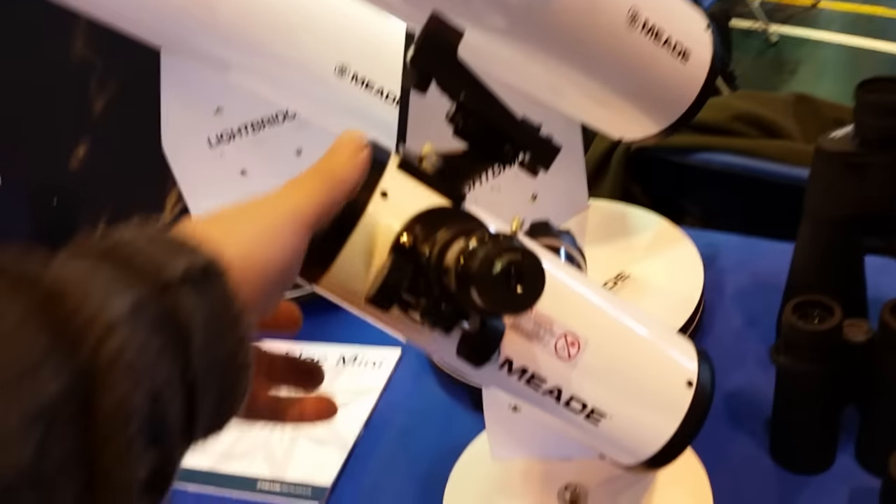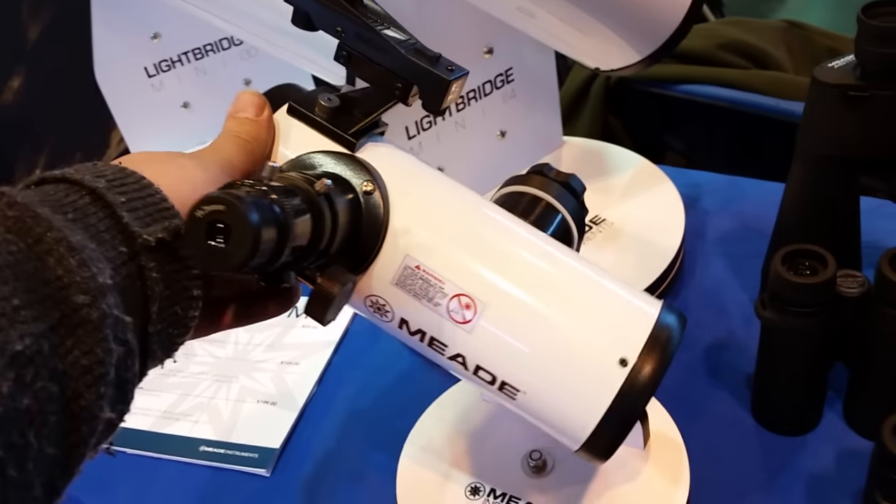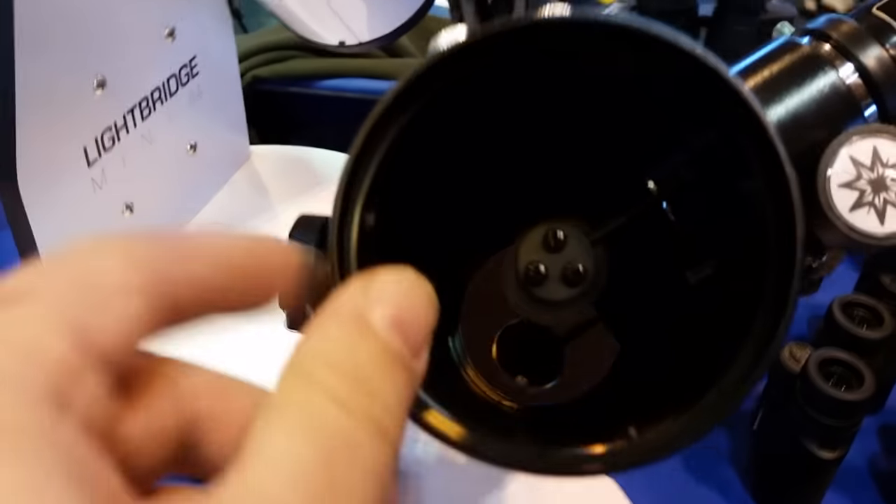This is so cute. Look at it. That moves well. Look, you've got three adjustment screws? Wow.